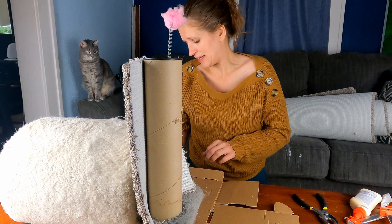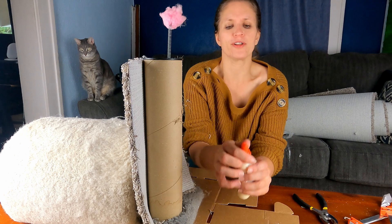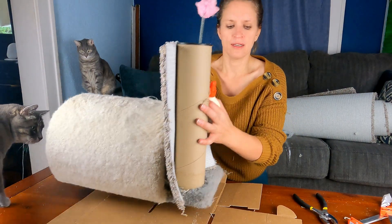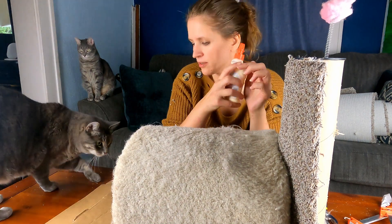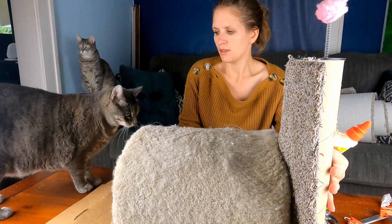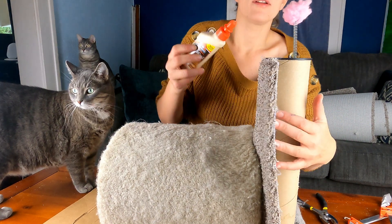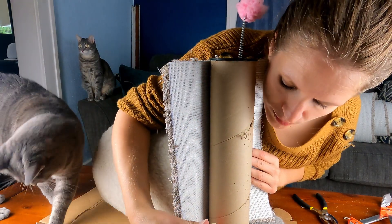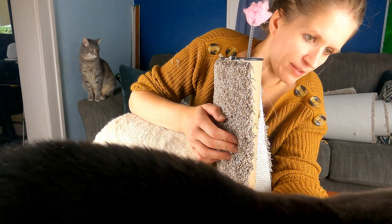I do hope that Baxter is going to like the scratching post when it's done. I'm a little concerned just because it's going to have a different smell on it. Hey Baxter. What do you think, Baxter? You going to like the barn when it's done? So I'm going to start with a line of glue. You got carpet on your face.